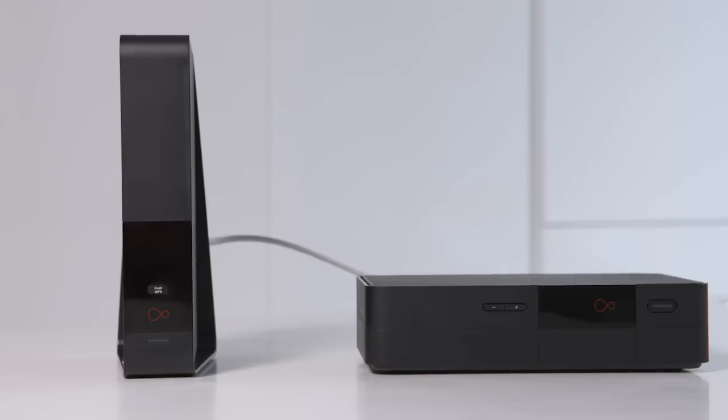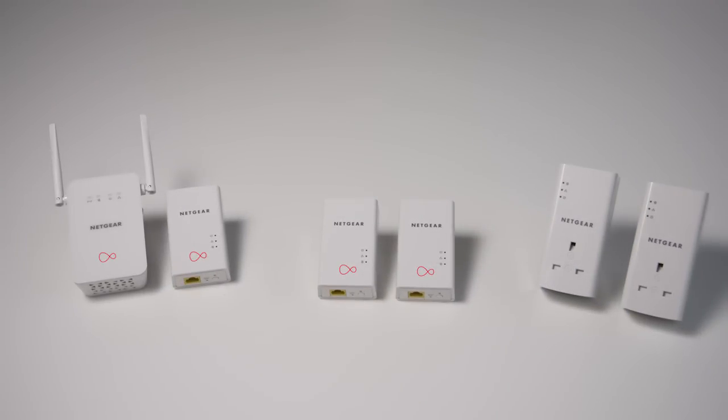It's always best to put both units close together so that you can use an ethernet cable to connect them, but if your hub can't live next to your TV box, don't worry — you can use a power line to connect them.